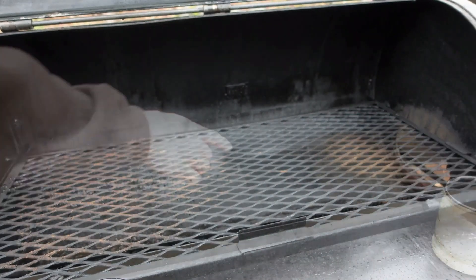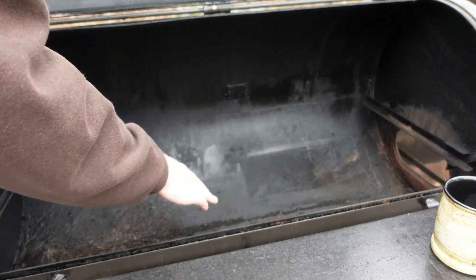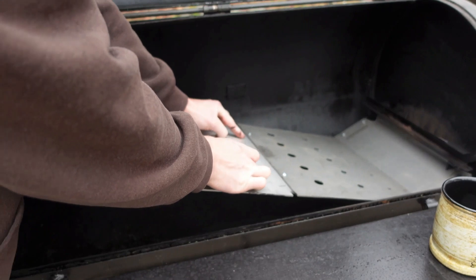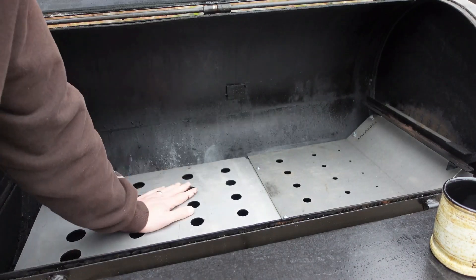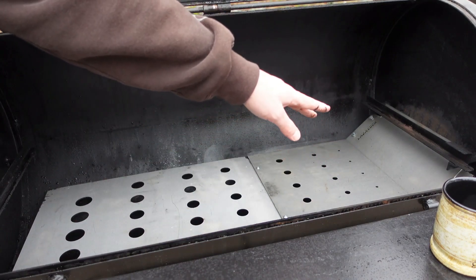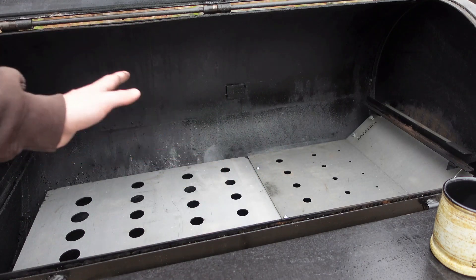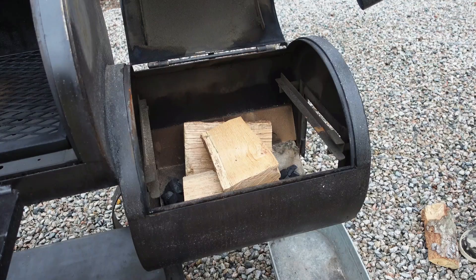I've already cut out the baffle plate that came on this smoker, and that's an important key because this baffle plate will fit a lot better once that's out of the way. It fits right in between and sits flush in the bottom just like that. The smaller holes go towards the firebox, and as the holes get bigger it disperses the heat and smoke evenly. Let's go ahead and fire it up.